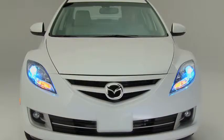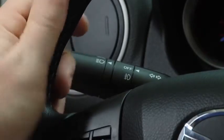To turn on or off the xenon headlights, other exterior lights, and dashboard illumination, turn the headlight switch at the end of the lever.